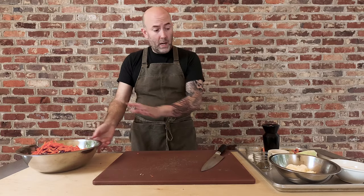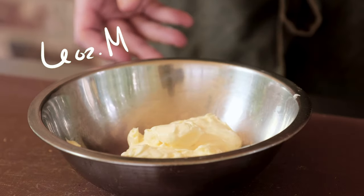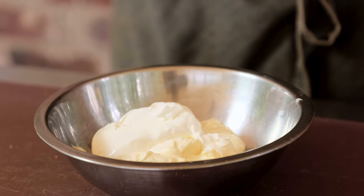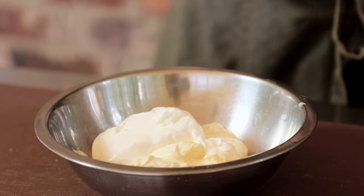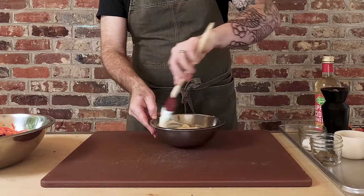Now we've got to put this aside and make our dressing for the coleslaw. I've got six ounces of mayonnaise, and I'm going to add my secret weapon — a little bit of sour cream, three ounces. If you want volume measurements, check the video description box below. This is going to give a little bit of tang, a little more fat in the dressing — a nice addition that brings another element of flavor. I'm just going to mix this around and get it incorporated.